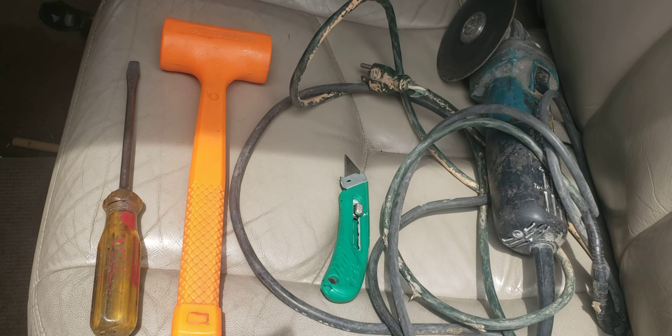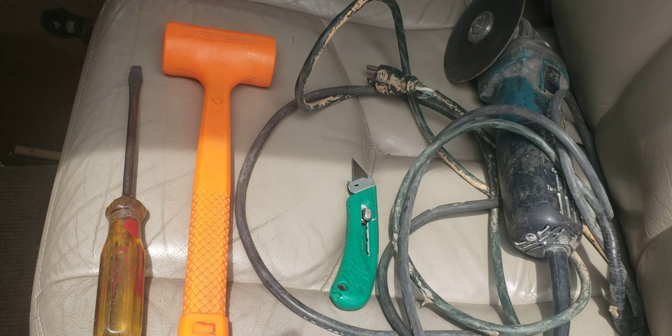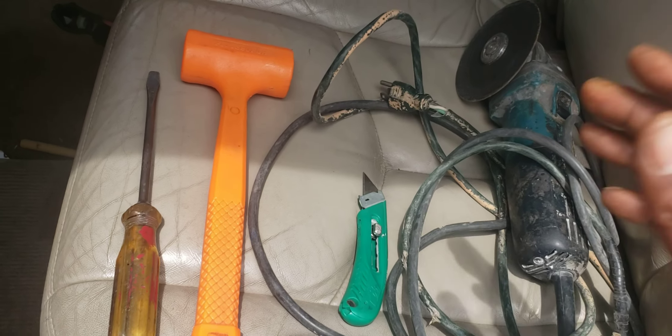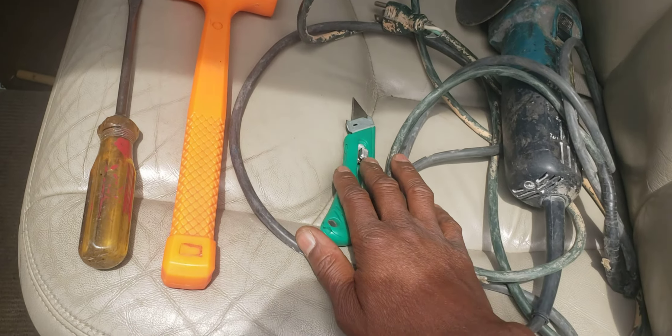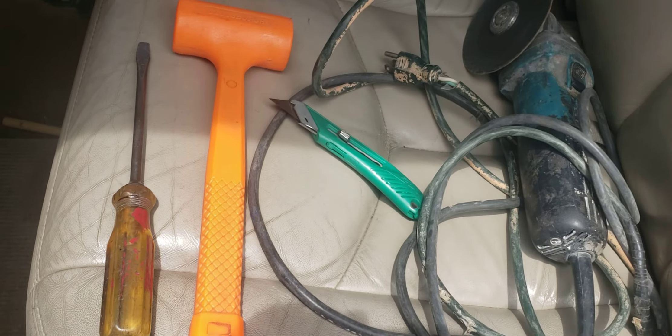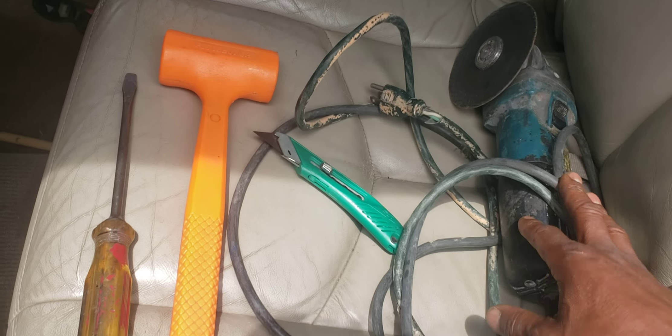These are the tools I needed in order to perform this: a screwdriver, a mallet — you can use a regular hammer — a razor blade, basically like a cutter, and also a metal cutter.